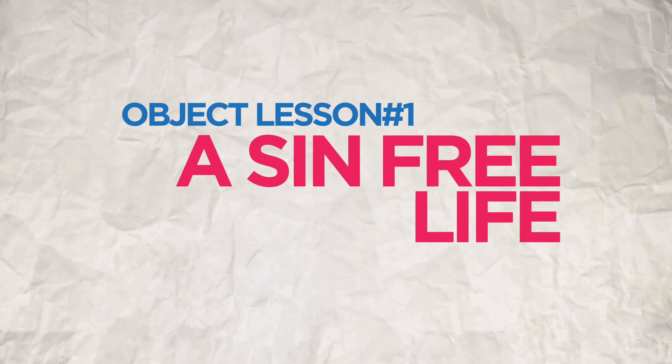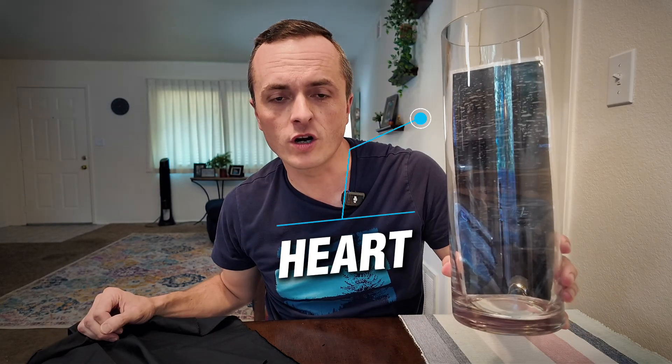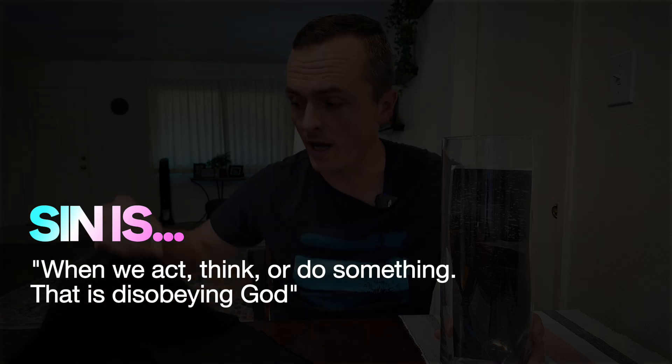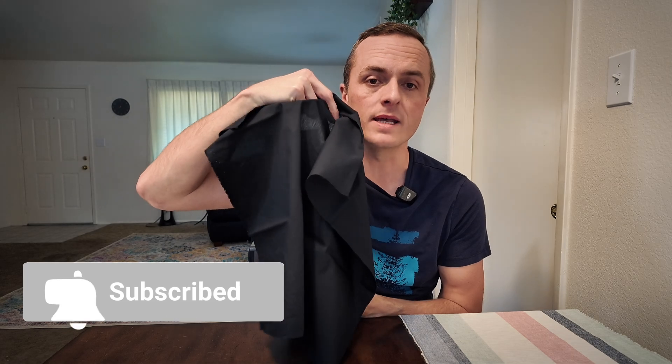Let me show you this object lesson called a sin-free life and then I'll show you how it works. This is our heart and it is full of sin. Sin is when we act, think, or do something that is disobeying God, and with the heart full of sin we are guaranteed to be separated from God forever. So we are powerless against sin, but there is something absolutely amazing.